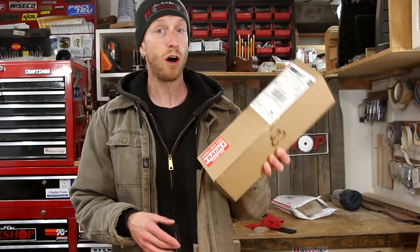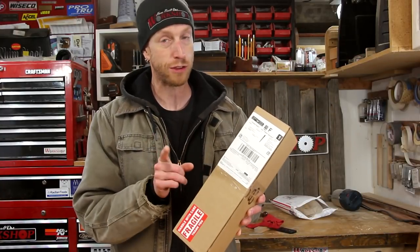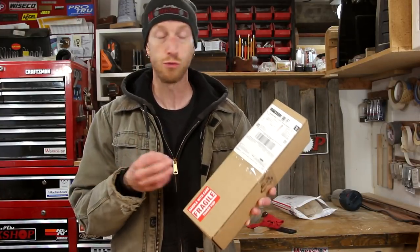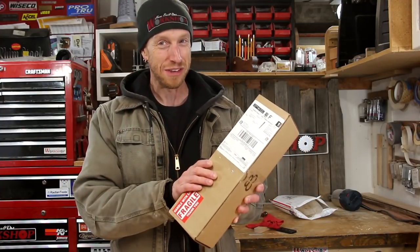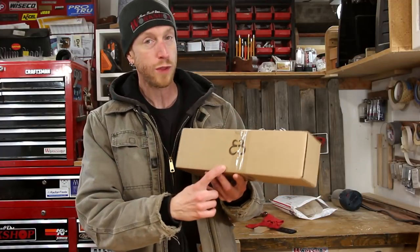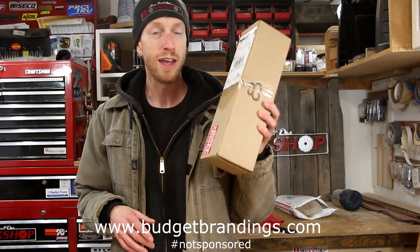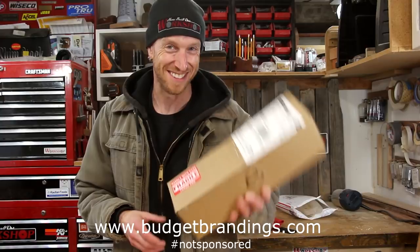It took quite a while — almost two full weeks for this to get here. It was driving me nuts. For the last week or so, every time the mail would come, I would run out to the mailbox, sometimes a couple times a day. Now if you're familiar with this logo, you will know exactly what this is. But if you're not, this is a branding iron that I ordered from Budget Branding Irons. Let's pop it open and check it out.